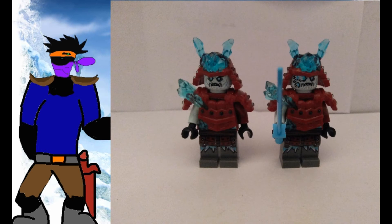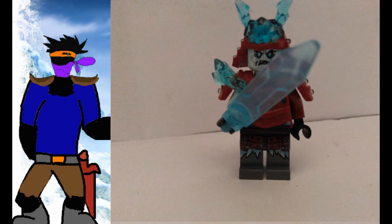Let's start with the set itself now. The Samurai is completely identical to the other Blizzard Samurai, just with the head reversed. What a waste of an opportunity — it doesn't even come with a weapon, for Pete's sake. Though there are weapon pieces if you should want them, which are actually pretty cool. They're these clear nexo-knight sword pieces.